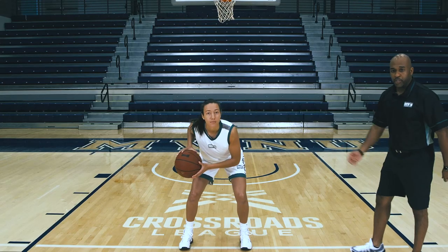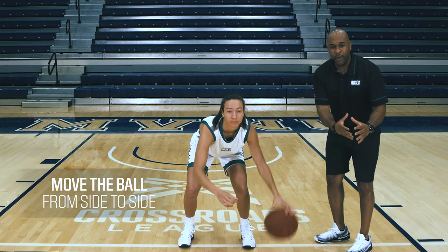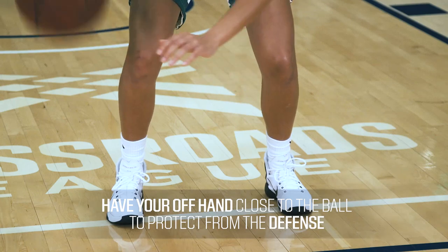To start, we want to get in the athletic stance and begin pounding the basketball. And as we exchange it from right to left and left to right, we're going to keep the basketball low to the ground, below our knees, while keeping two hands on the basketball to protect it against the defender trying to get deflections or steals.